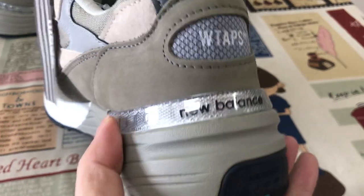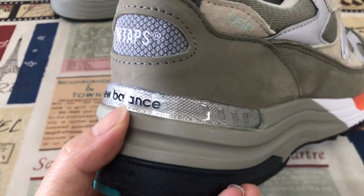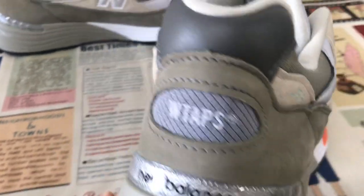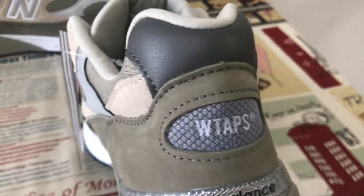Here's the back — TPU piece here with the New Balance inside and the embossed design. WATPS logo screen print on the back as well.